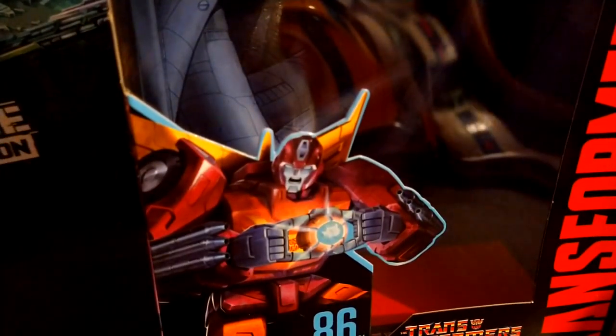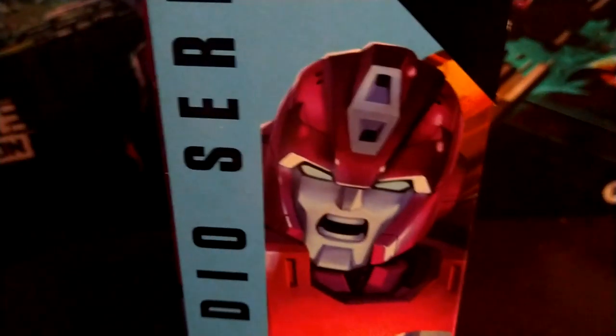For the packaging, you got Hot Rod with the Matrix of Leadership in the 'light our darkest hour' thing. You got another image of that, the obligatory product shots for Hot Rod, a barcode, and the continuation picture of Hot Rod with the 86 logo right there.